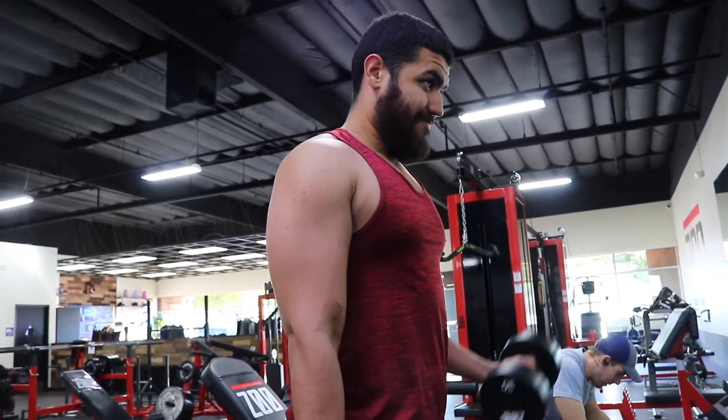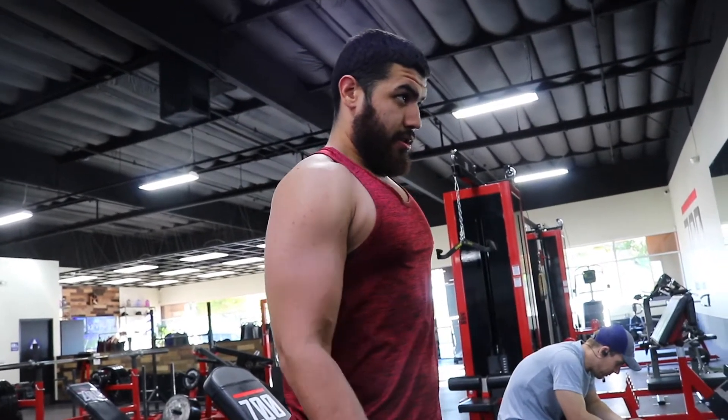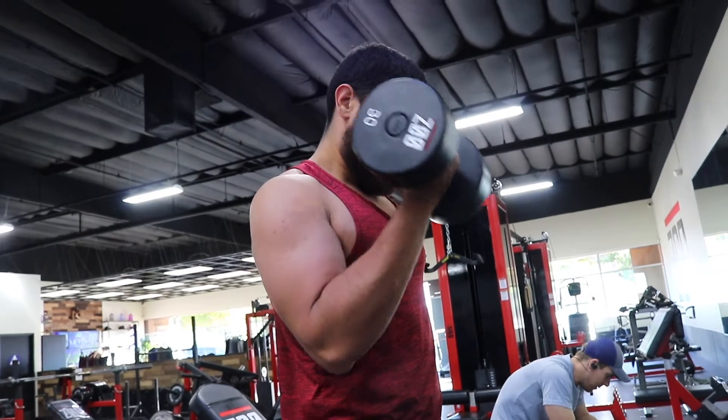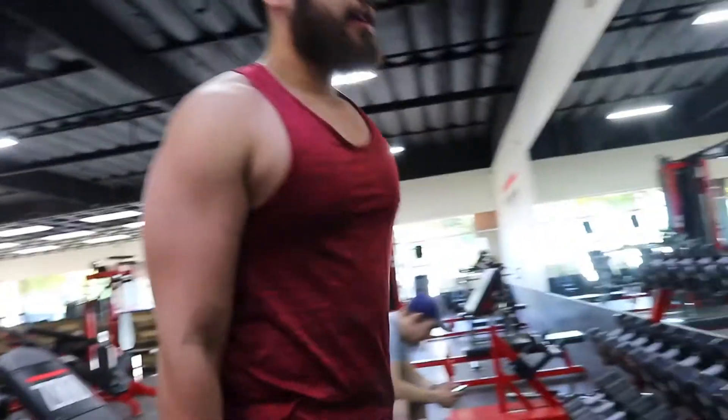The arm blaster — honorable mention. You can include the arm blaster whenever you're doing spider curls or similar exercises as a variation, because it really focuses on the contraction. I'll put it in as an honorable mention.